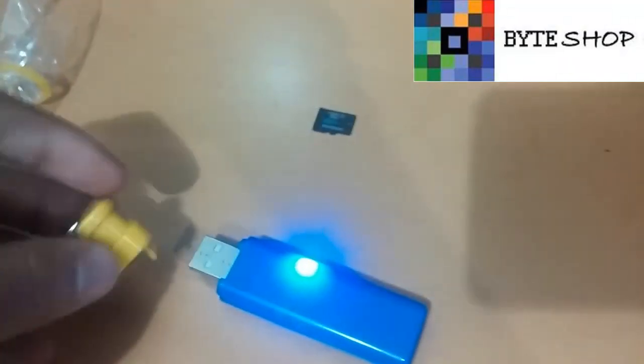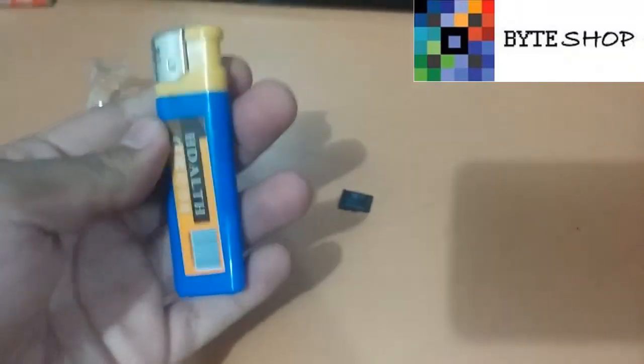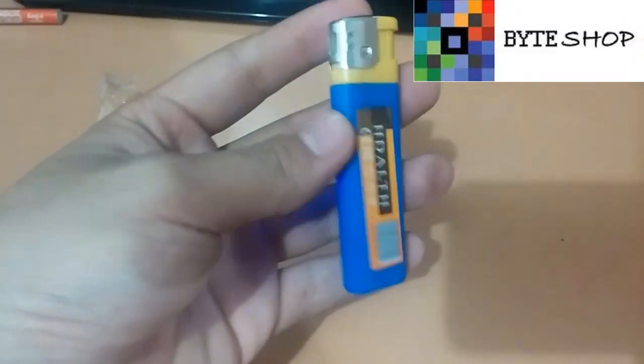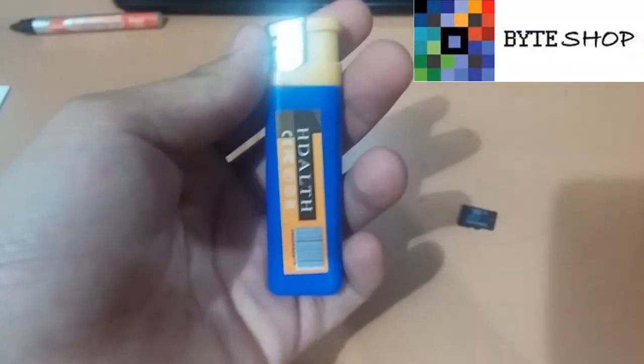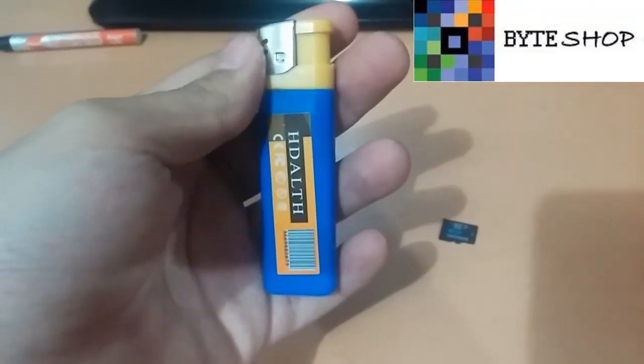Una vez que ustedes quieran volver a poner la tapa, nada más la tienen que deslizar. Y listo, quedó como un encendedor cualquiera. Este fue el encendedor cámara espía. Muchas gracias.